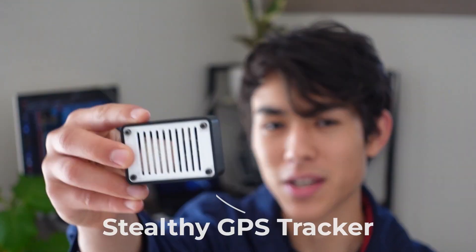Today we're taking a look at this $10 GPS tracker that I built from scratch, and how it uses a flaw in open wifi networks to remain stealthy.